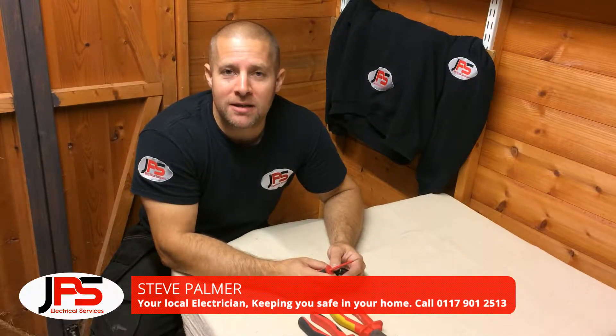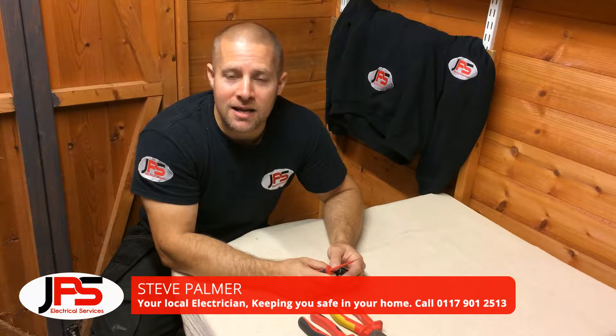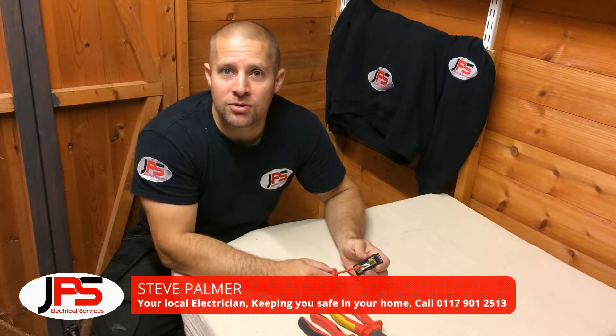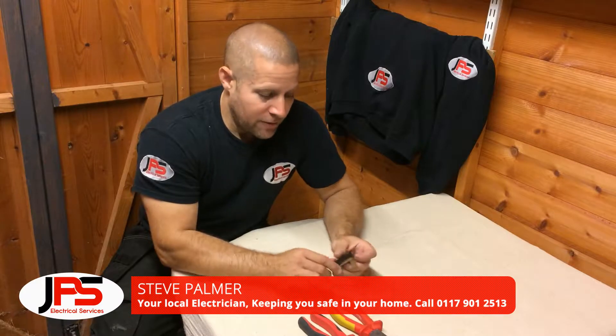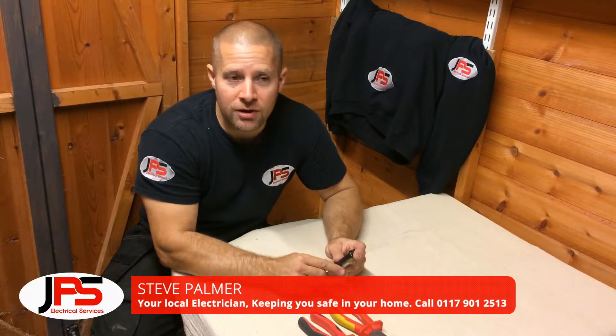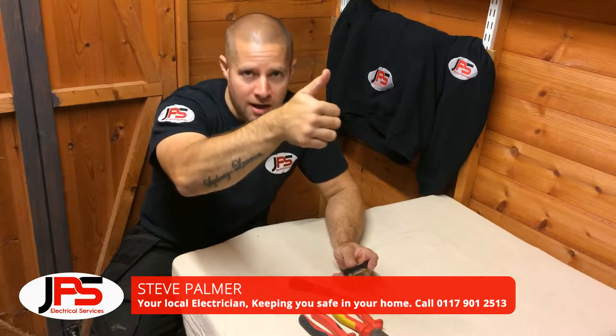Hi, my name is Steve Palmer from JPS Electrical Services and in this how-to video we're going to run over rewiring a fuse. Before you take on this procedure you need to make sure that you isolate the fuse board, and that's simply going to the main switch and powering it off.